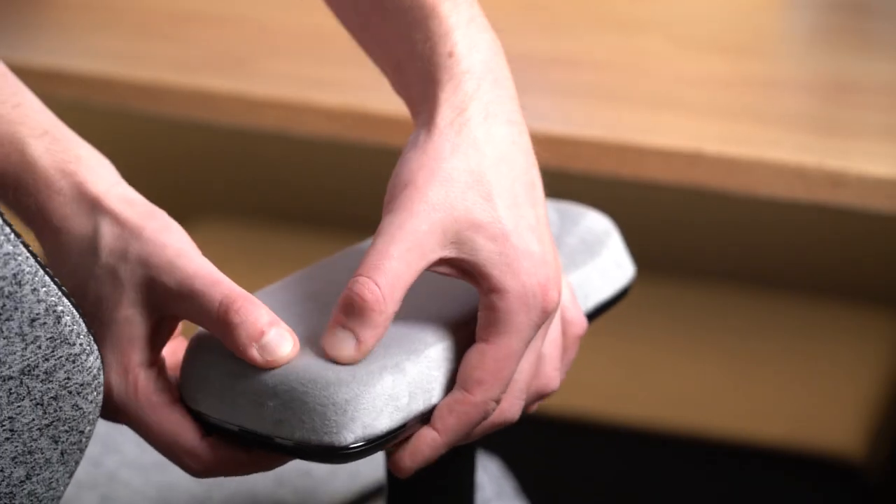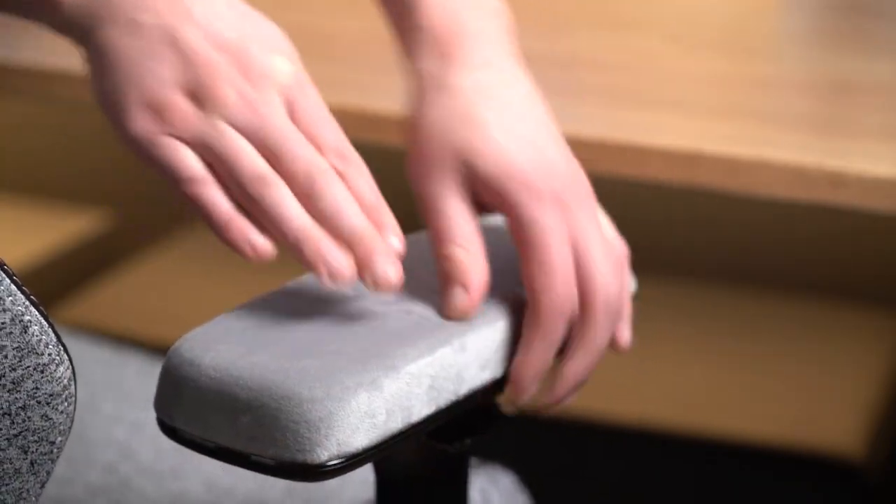The great thing about these armrests is they're soft, they're cushy, they're really smooth to touch, and they generally have what I would describe as a warm feel to them. You kind of avoid all those cold chills that you'd normally get from a leather material.